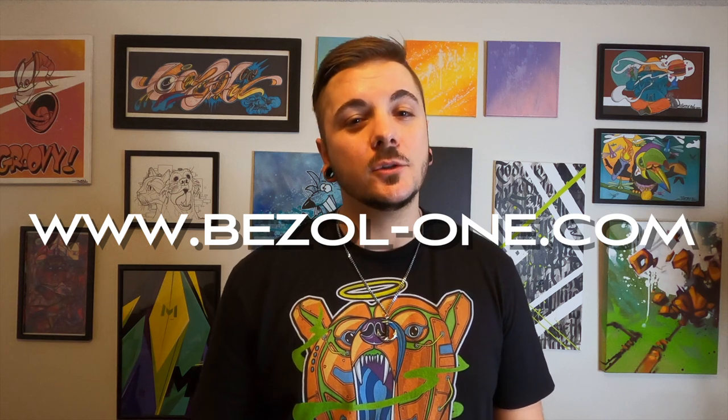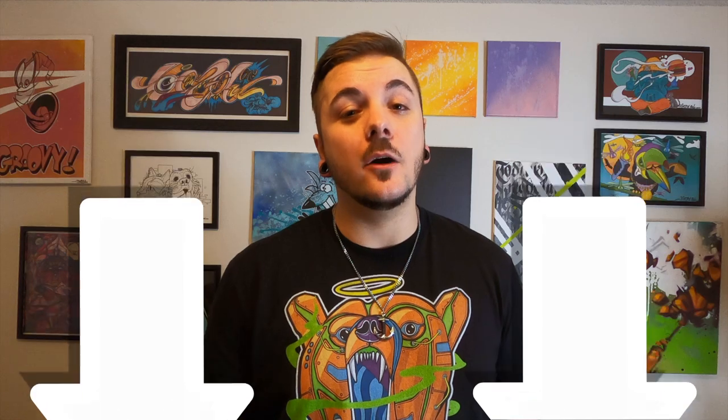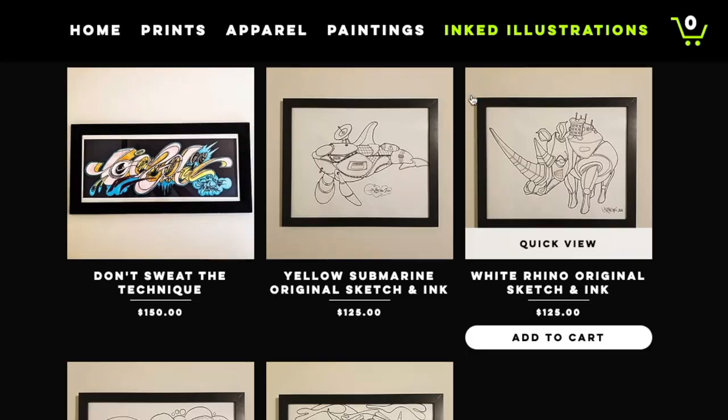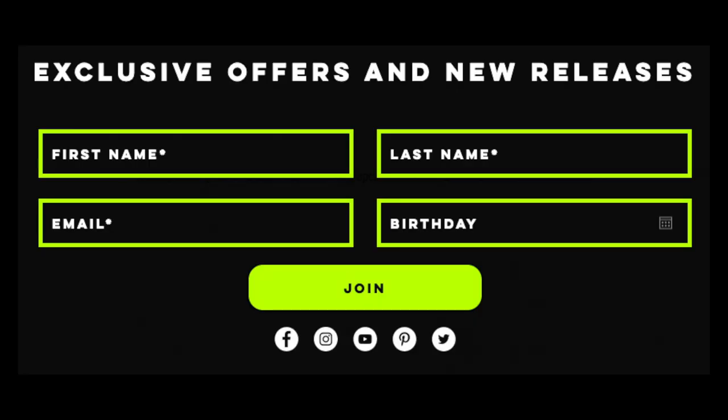I had a freaking blast with that project. Let me know what you think about this project in the comments below. If you dig my style, check out my website at www.bezel-1.com or you can follow the link in the description below. I've got prints, t-shirts, paintings, and some inked illustrations of original pieces. You can also join my mailing list there if you want to stay in the loop for everything new. Thanks for watching y'all.